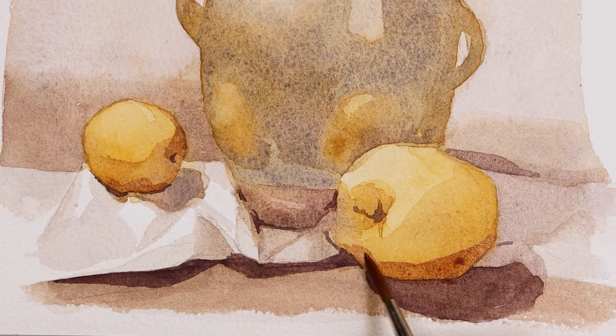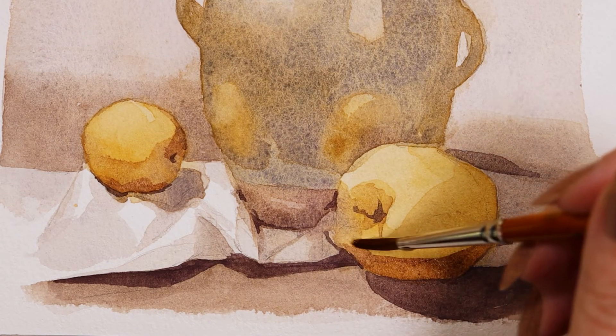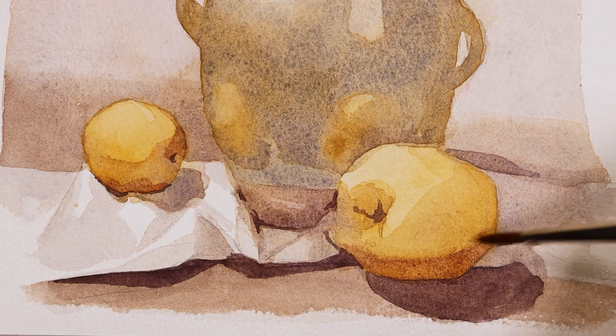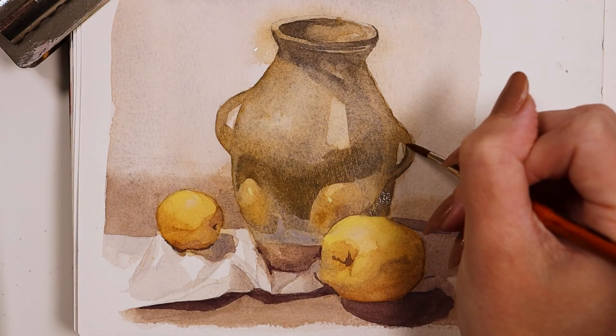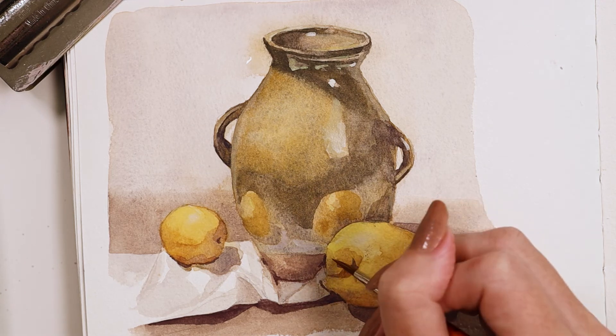The sharp point gives me precise, clean edges exactly where I need them, but Golden Naturals are still gentle enough to soften any of those edges for a blended effect. These brushes were so reliable and easy to use — it allowed me to really focus on capturing my subject, making for a wonderful painting experience.